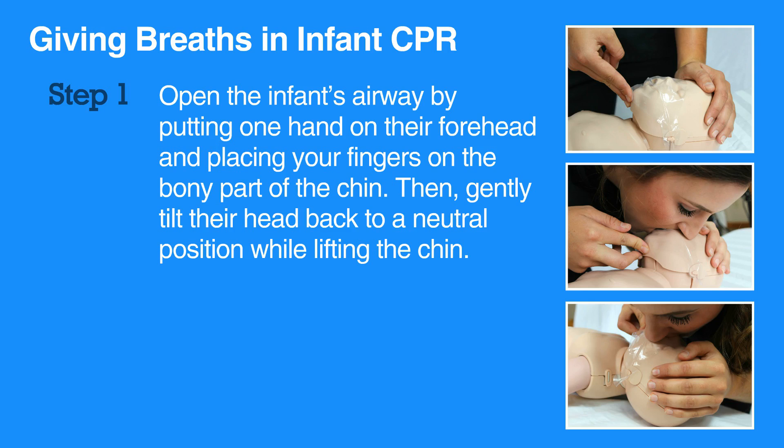Be careful not to tilt the head too far back as this can block the airway. Be sure to press on the bony part of the chin and not the soft part under the chin, as pressing the soft part may also block the airway.